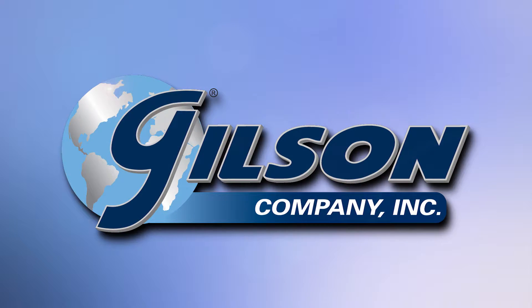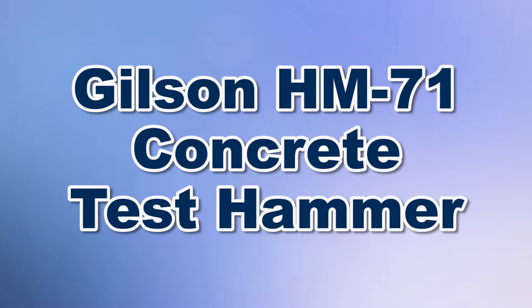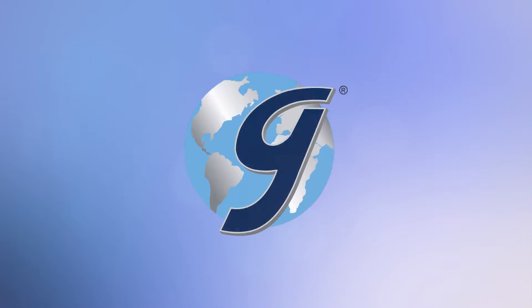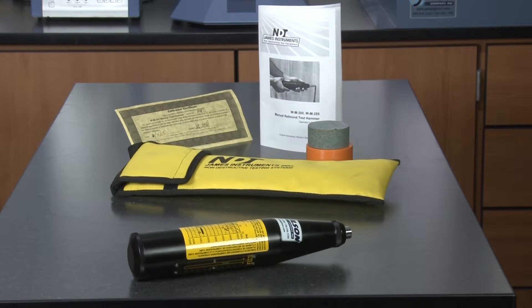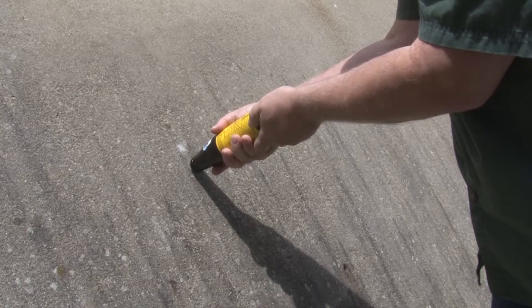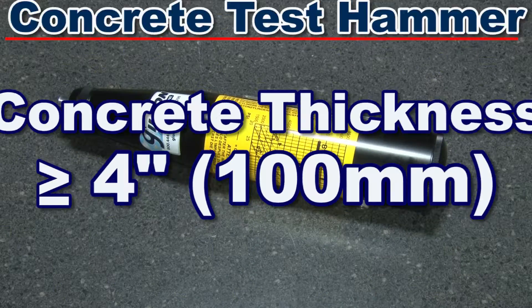When you need to assess the in-place approximate strength of concrete to delineate variations in concrete quality, then Gilson is your best choice. The Gilson HM-71 Concrete Rebound Test Hammer quickly provides reliable estimates of in-place concrete strengths for testing concrete 4 inches or more in thickness.